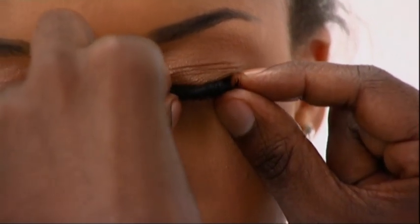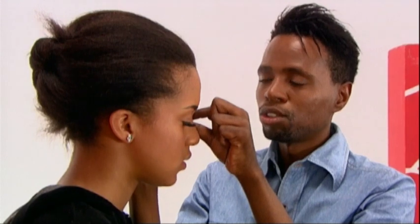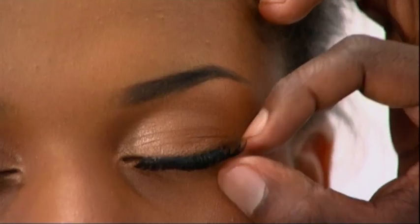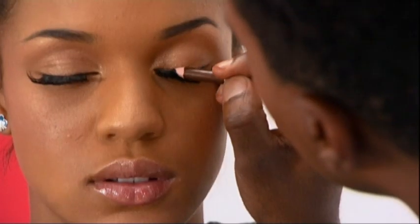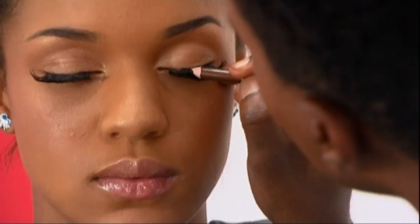When you put your lashes, make sure that you put them right next to your eyeliner. What I'm going to do now is take my pencil and just draw a light line to fill in here so that it looks natural and it reinforces the eye to look normal.